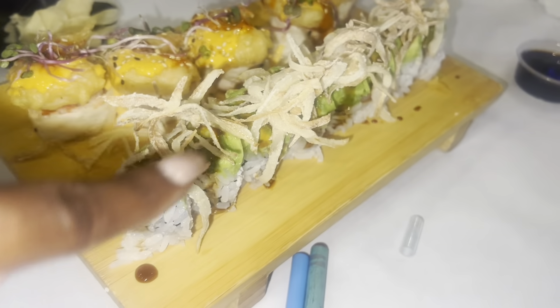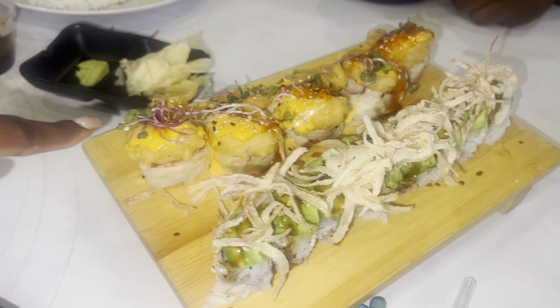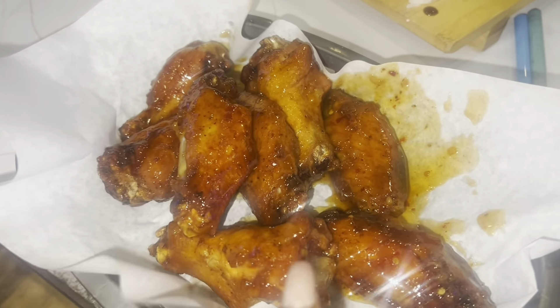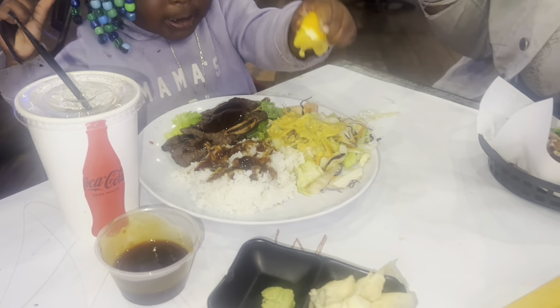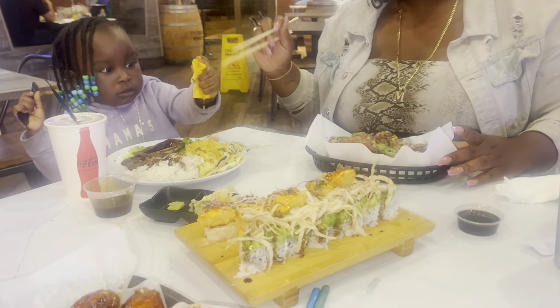We got some wings — the Angry Caterpillar roll, the Spicy Rock roll, sweet chili wings for me, Michelle got her sauce wings, and Lay got her Korean beef. She's squeezing orange on the salad — it's gonna be good. We're gonna give y'all a taste test.